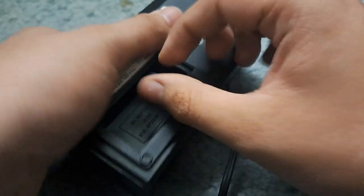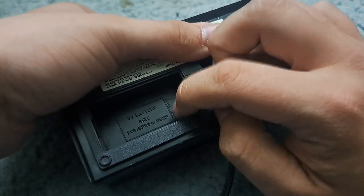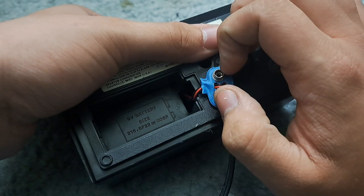As you can see, it gives you a demonstration on which battery to choose and buy at the store.